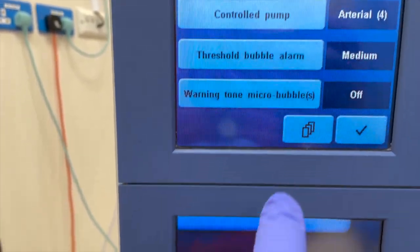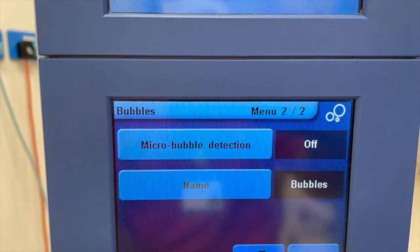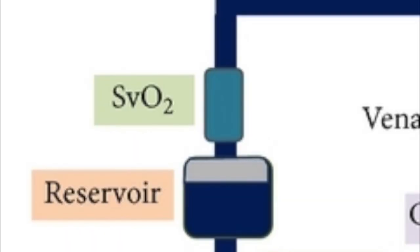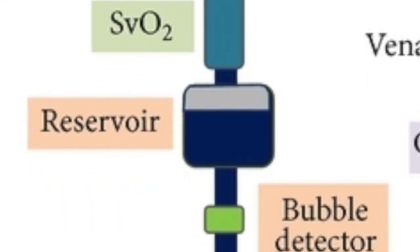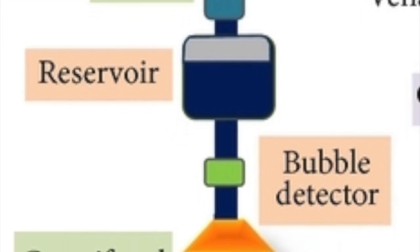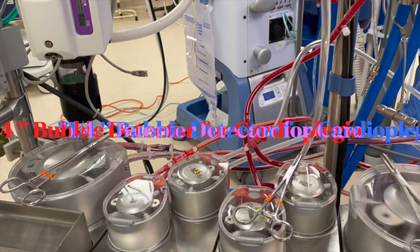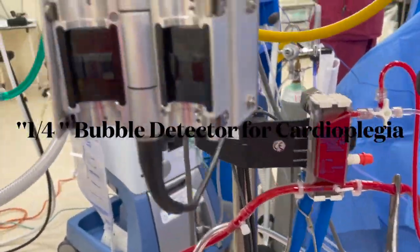However, there are further options to place bubble detectors within the heart-lung machine circuit. The venous reservoir represents the first critical position where air can get into the circuit. Therefore, a reasonable location to apply the bubble sensor is between the venous reservoir and the arterial pump. Placing the bubble sensor between the oxygenator and the arterial line filter also allows for trapping and purging air if necessary.